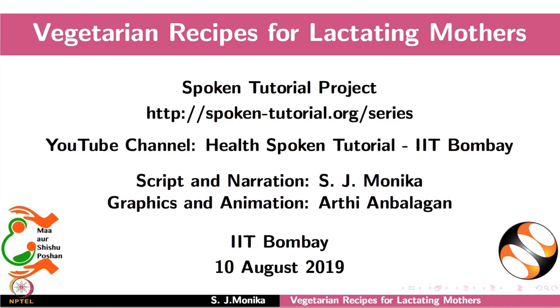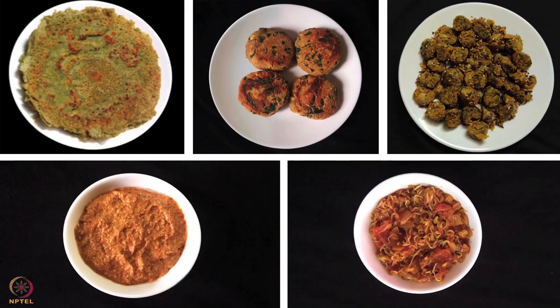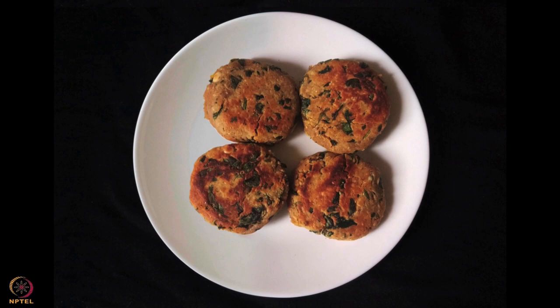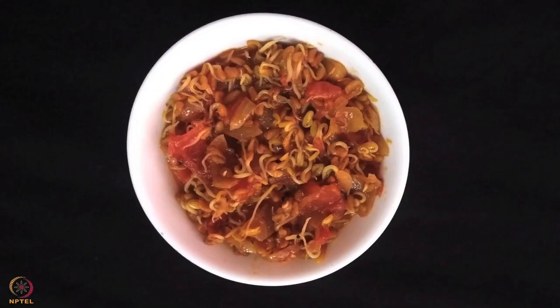Welcome to the spoken tutorial on vegetarian recipes for lactating mothers. In this tutorial, we will learn about the importance of nutrition during lactation, and preparation of vegetarian recipes such as mixed sprouts cheela, garlic flaxseed and sesame chutney, peanuts spinach and fenugreek cutlet, pearl millet and amaranth leaves muthiya, and sprouted fenugreek seeds curry.